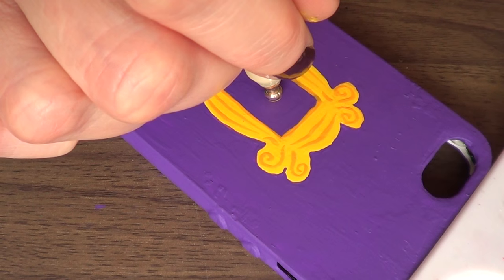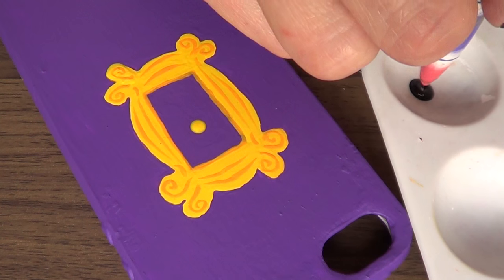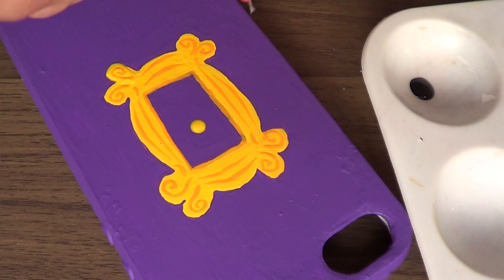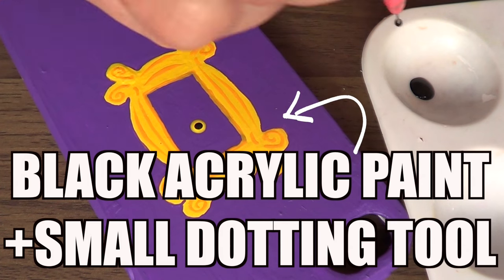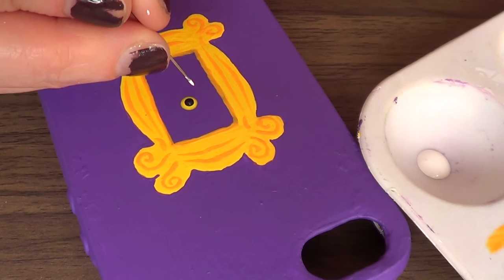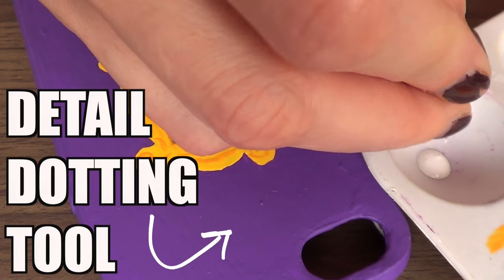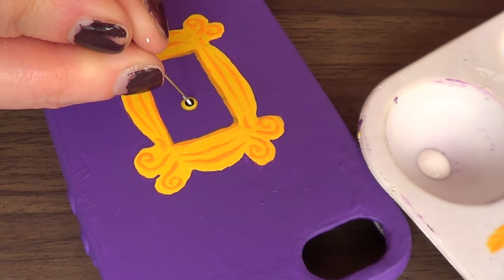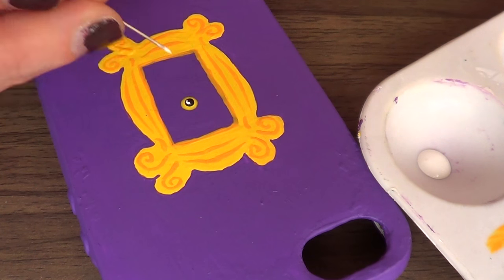Then I'm going to take a dotting tool — you can use the back of a brush as well for this step — and add a small dot. Then with my black acrylic paint, I'm going to add a smaller dot. I have a tutorial on this one. Once that's done, I'm going to take white acrylic paint and a much more detailed, super tiny dotting tool — I also have a tutorial on this one — and add some dimension there.